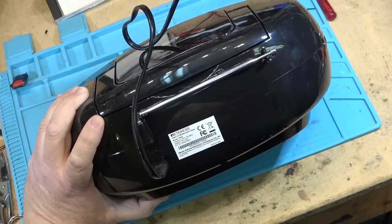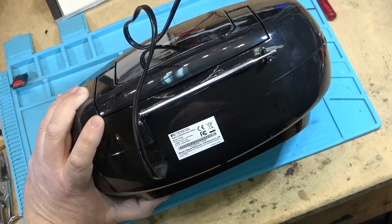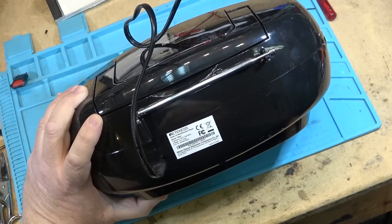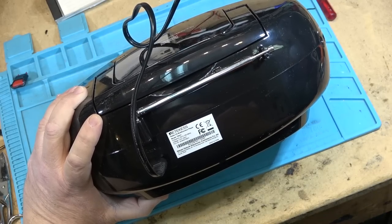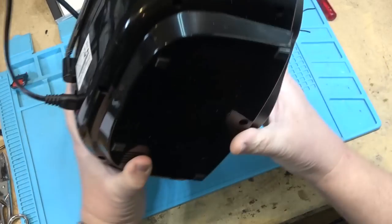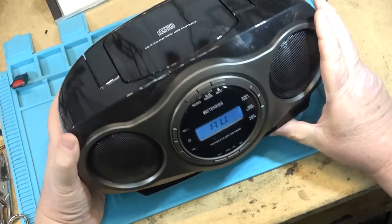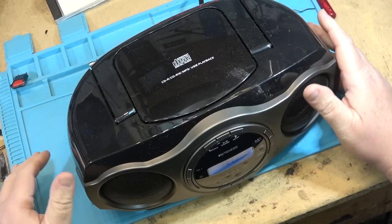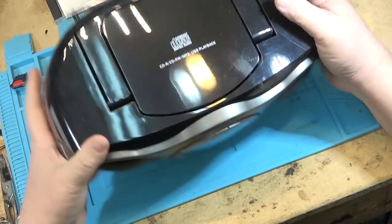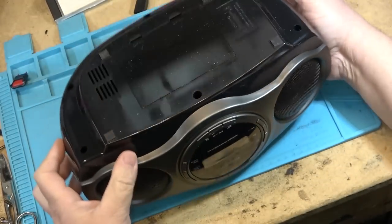The input voltage is universal with a switching adapter inside — 100 to 220 volts. It's made by Hienan Yishou Electronic Commerce Corporation in Jiangtao district, China — as if it's going to be made anywhere else. But looking at this thing, it looks to be pretty solidly built. Now we are going to take this apart — that's what we do on this channel — and I'm going to show you what's inside this little boombox.